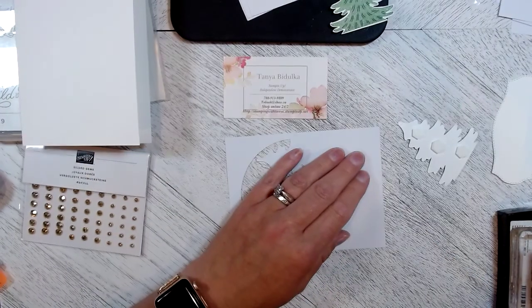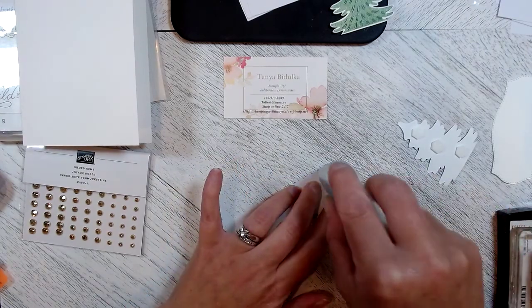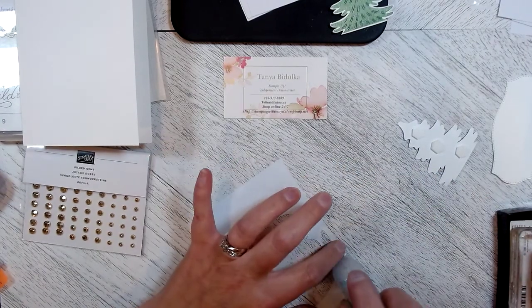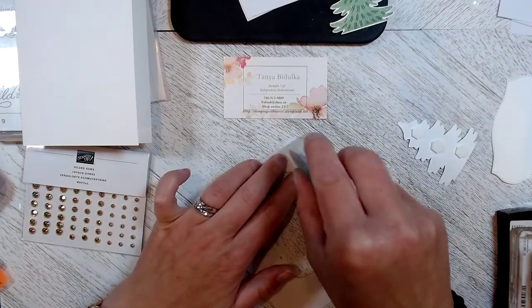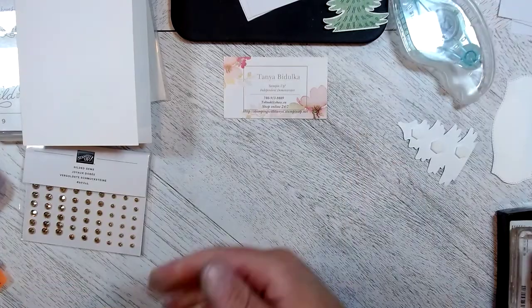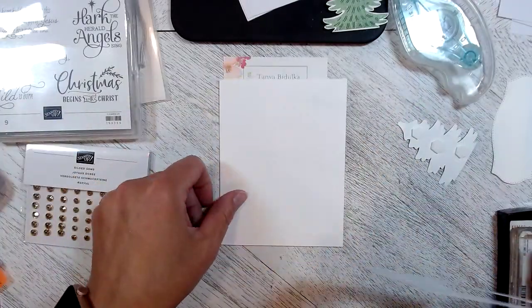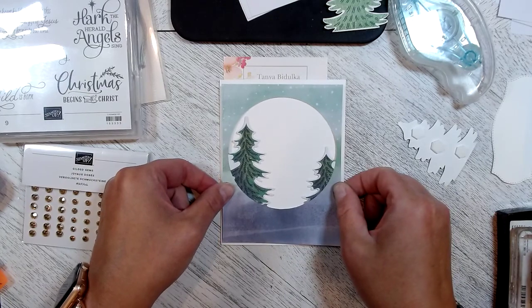I'm going to adhere this with the stamping seal to my card base. Just lay it flat and I'm only going to apply adhesive on the outside edge of this. I am not going to apply adhesive on the trees itself because I think I'm going to do something different. Let's place this nicely on our card.